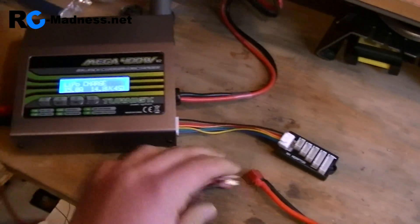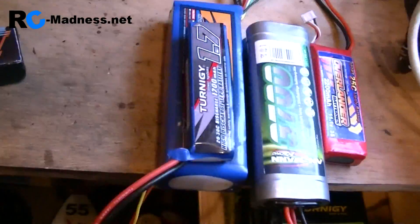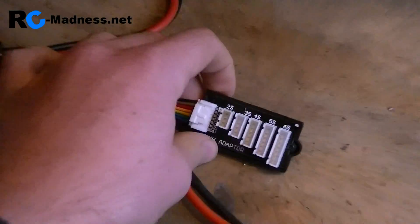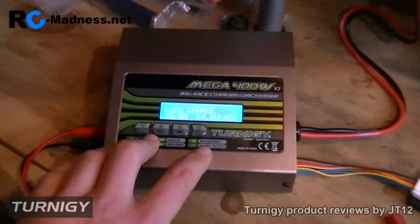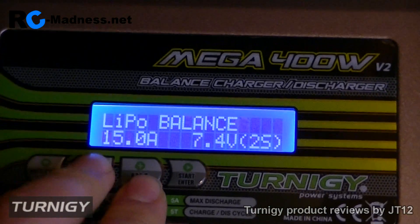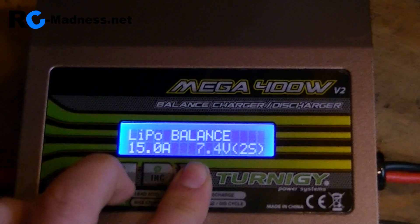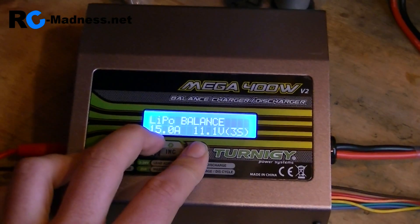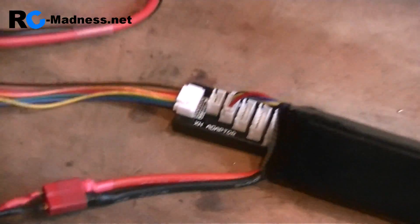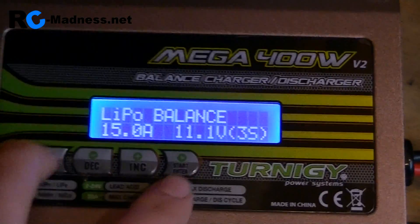This one has a Dean's connector, and I have many different connectors for different varieties of batteries. Obviously if we're going to be charging a large 14.8-volt pack then you'll need to use the 4S port. So LiPo charge — we're going to balance it, so LiPo balance. I'm going to charge at 15 amps, not because I'm in a hurry but just to give a demonstration of the turbo fan noise it makes when charging. We're charging an 11.1V 3S LiPo, so now I just need to connect it up — connected to the 3S balance port and to the Dean's connector.